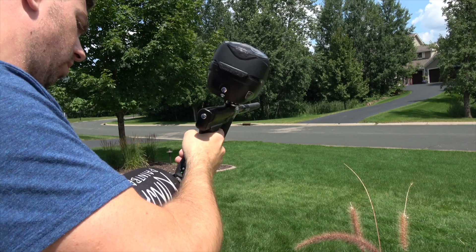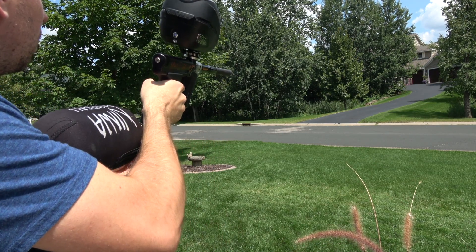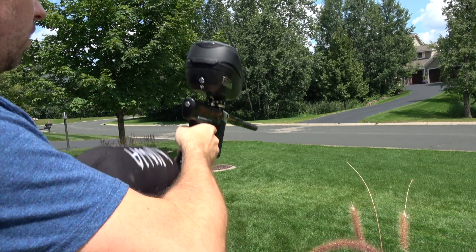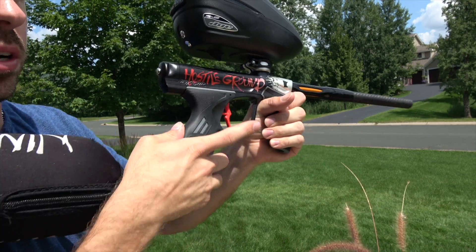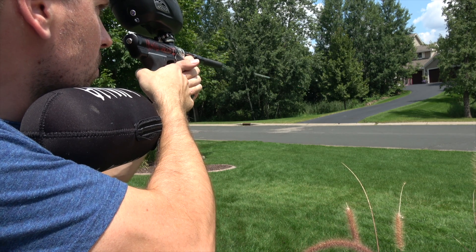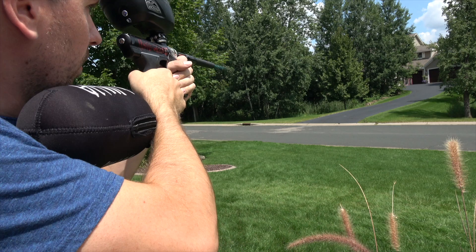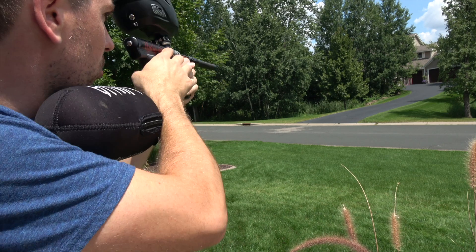Turn that up just a little bit. Alright, off the ground DSR with the 3D printed trigger. Yes, that's on semi-auto — sick!